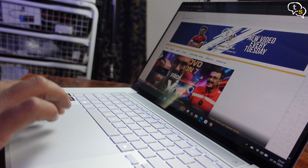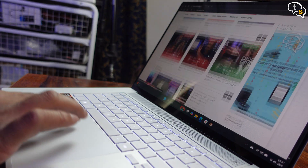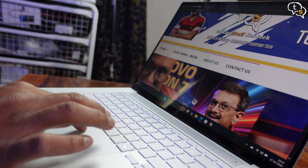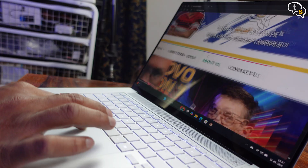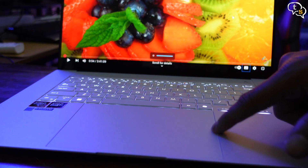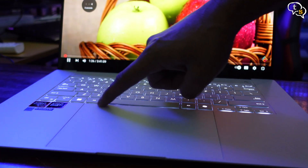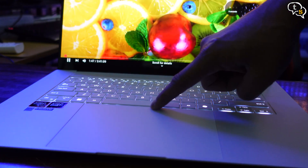The trackpad is made of glass and it's massive — 40% larger than regular, similar to what you'd find on MacBooks. It supports standard Windows trackpad gestures, and has its own gestures: swipe up and down on the right for brightness, on the left for volume. The top section handles playback controls, and you can scrub through YouTube videos using it.